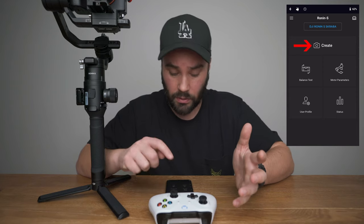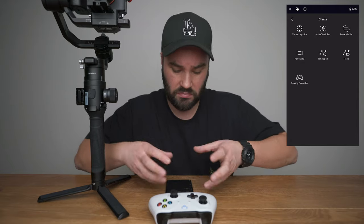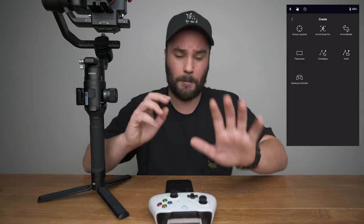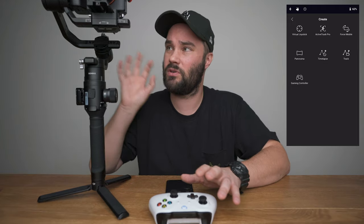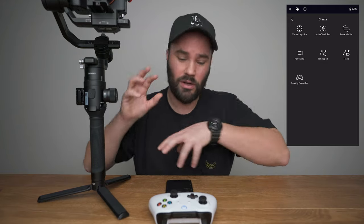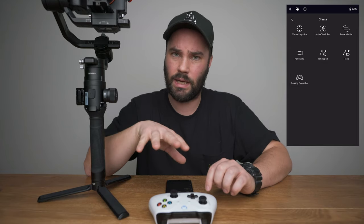What you're going to want to do is go into Create and Gaming Controller. It's a new icon, so that's pretty cool. Like I said, it's full of bugs. I'm going to try and show you how it works. However, as you saw at the beginning, that took me about 10 times turning all this off, turning it back on, and resetting it for it to actually work. Really buggy.